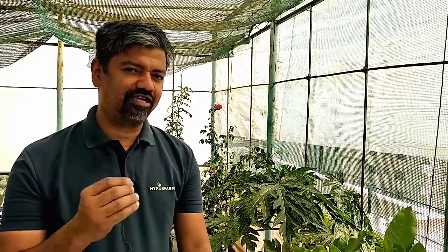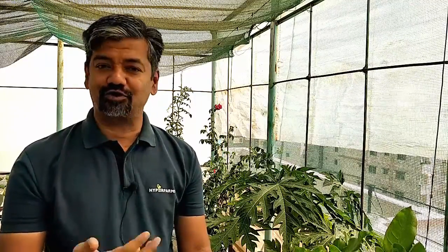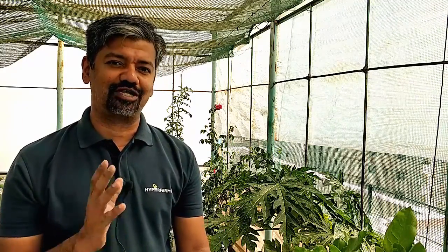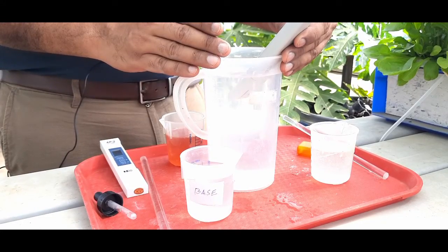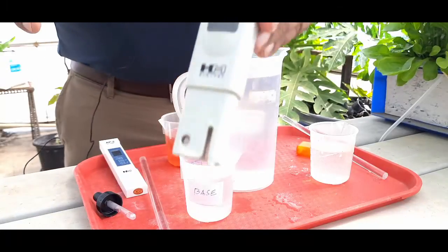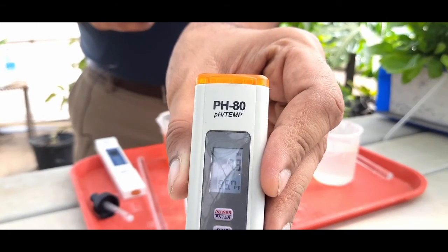pH takes time to stabilize, so you need to give it about 30 seconds. I've explained in previous videos how to adjust pH and EC of a nutrient solution, but this is something I make sure to mention every time — allow it to stabilize for at least 30 seconds. Okay, so it is settling at 7.9 right now.